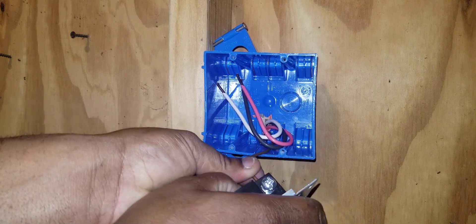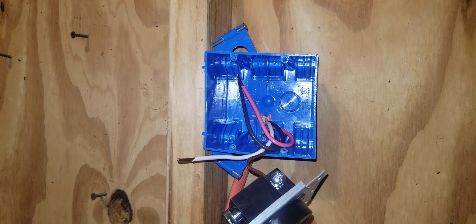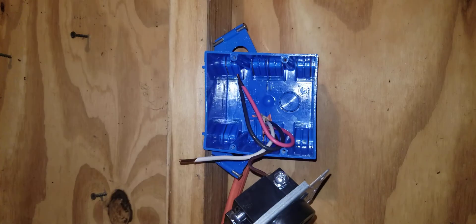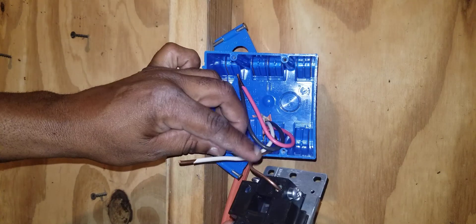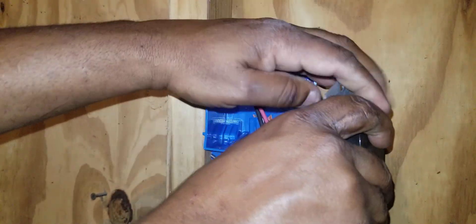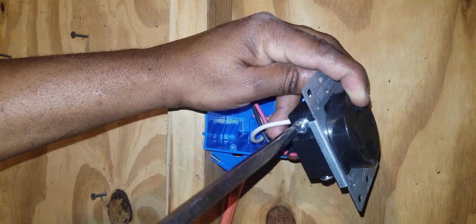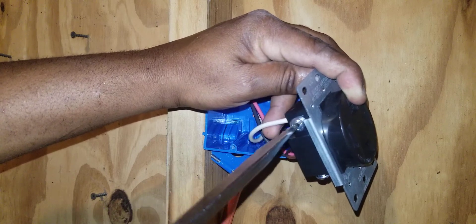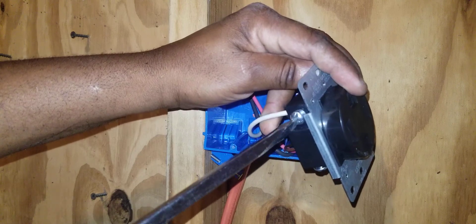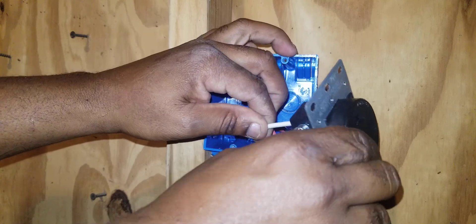You can use a flat or Phillips number two or number three screwdriver to terminate these. Now I'll terminate the neutral. I've already stripped these wires to save time using wire strippers. I will be terminating my neutral in its slot — just simply slide it in the hole and tighten down. Good and tight. Pull on it to make sure it's good.